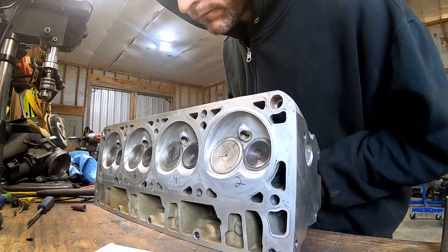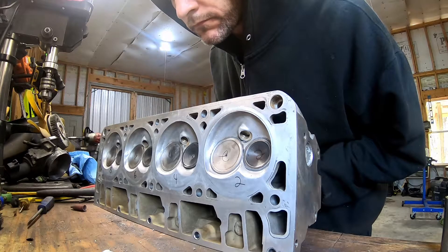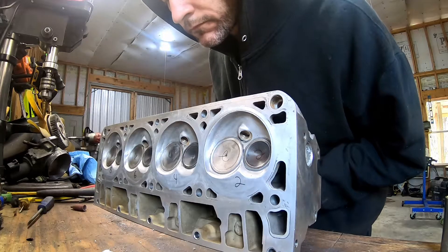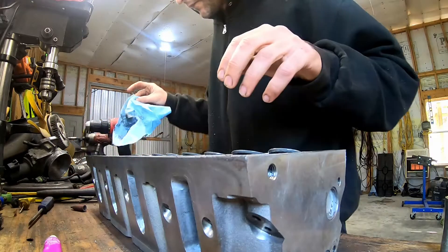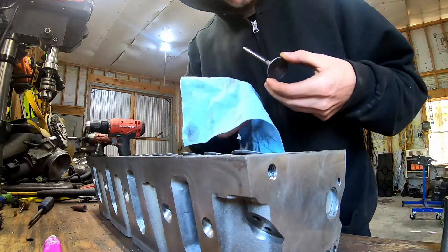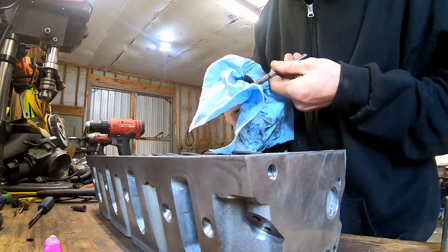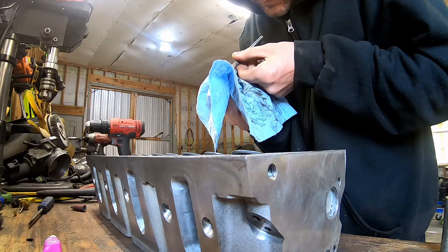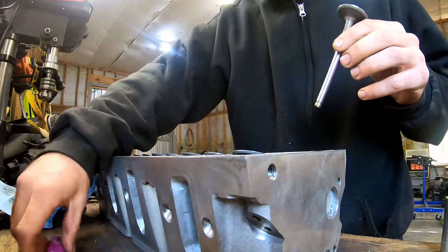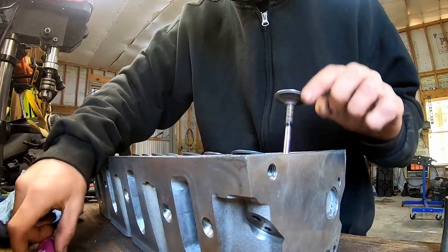All right. Now we'll clean these up and see what it looks like. Should have a light gray band all around the valve and then a darker line where the valve sits. I think I'm going to hit them all again — yeah, I'm going to hit them all one more time.